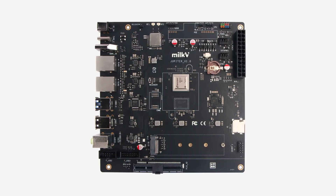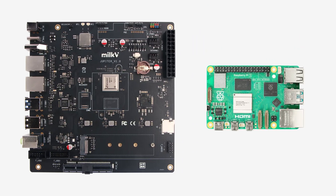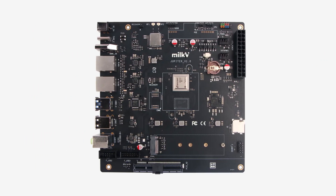This is the Milk-V Jupiter. On the surface it looks like a regular mini-ITX PC motherboard, but this is actually a single board computer on par with devices like the Raspberry Pi. It's not as fast as a Raspberry Pi, it's more expensive, and it's definitely not as user friendly.